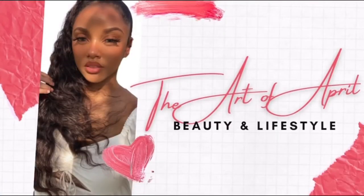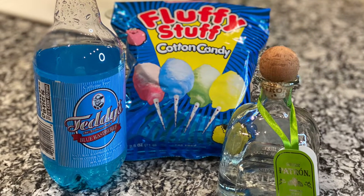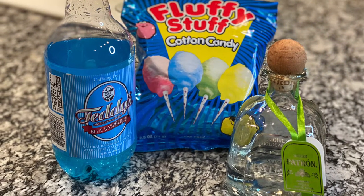Martini, cheers Sue. Hey, welcome back to my channel. Today, we're going to be making martinis.